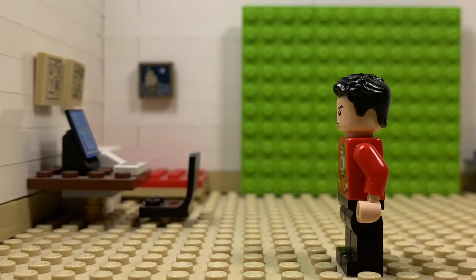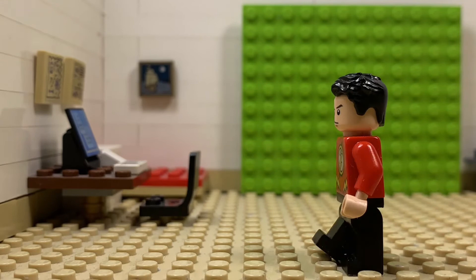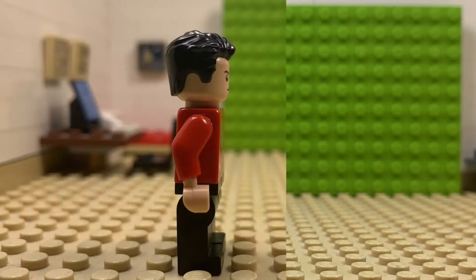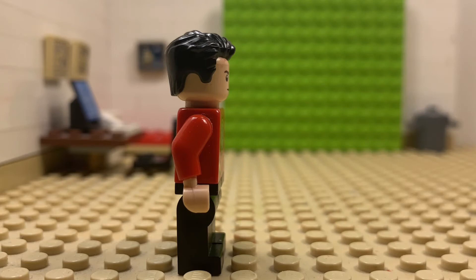This is what the walk cycle looks like at 15 frames per second. Let's go through it frame by frame. The first photo is basically the figure standing up.